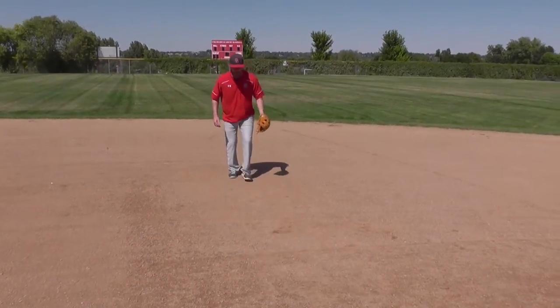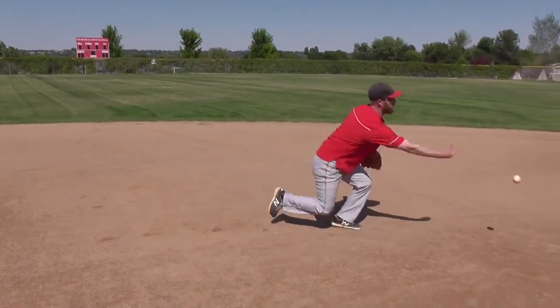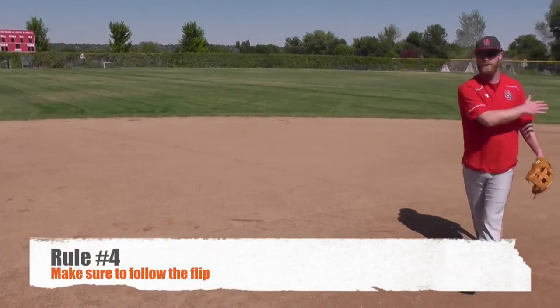So it'll look like this. You go into your pre-pitch, boom, your stutter step, your right-left-field, right-left-flip. Follow that flip.